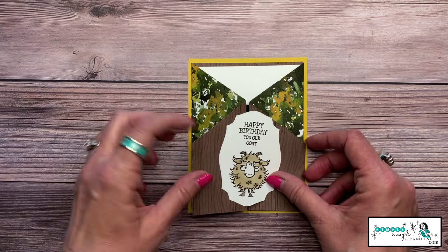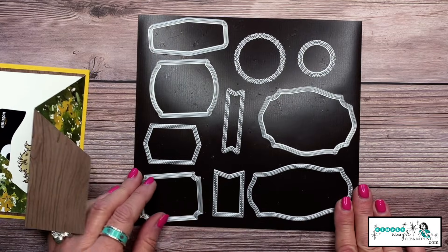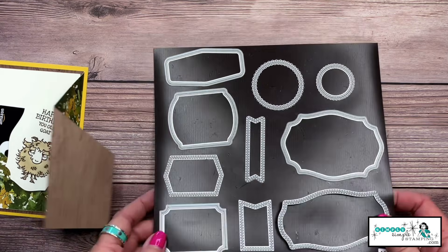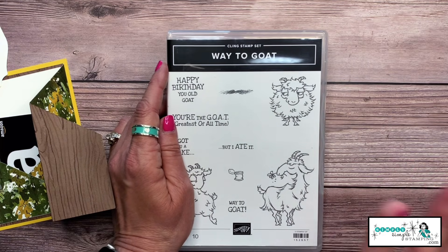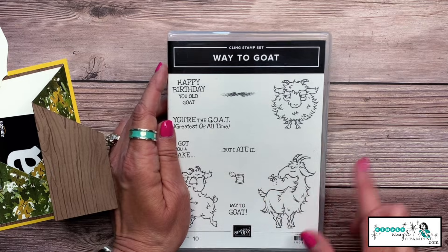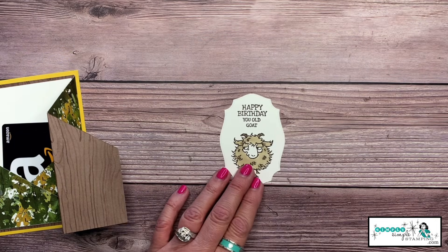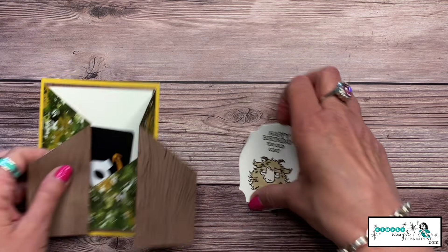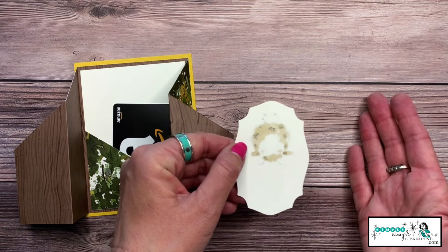This label is from the Tasteful Label collection — it worked really well with my stamp set: 'Way to Goat.' This stamp set just makes me giggle; I love it, it's so much fun. I did a little coloring with the Crumb Cake Stampin' Blends — I used the combo of light and dark to color in my goat.